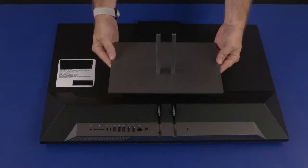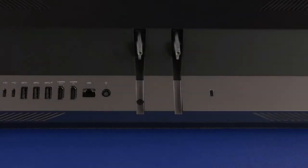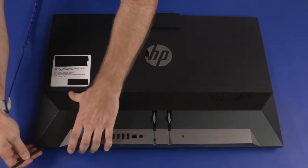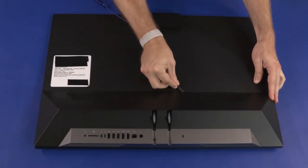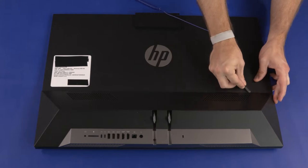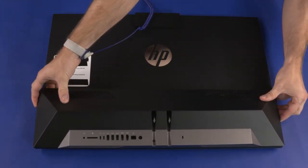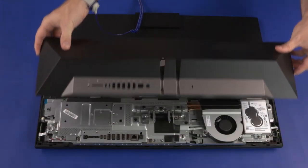Before you begin, remove the stand. I/O Port Rear Cover Removal: Loosen the P2 Phillips-head screw that secures the I/O port's rear cover to the chassis. Using a flat-bladed, non-metallic tool, carefully separate the edges of the I/O port's rear cover from the display panel assembly. Slide the I/O port's rear cover off of the stand hinge and remove.